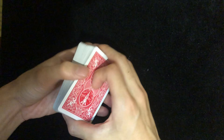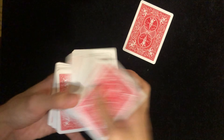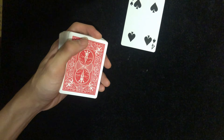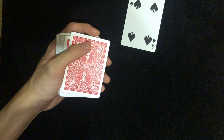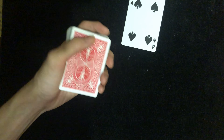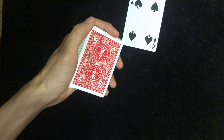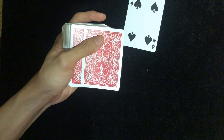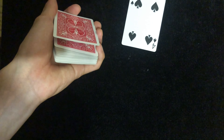Here's the basic move. When you have a spectator select a card — let's say they selected the four of spades — you get a break underneath one card. To get a break underneath one card, you can do a pinky count of one card, or you can push a card towards your right side with your thumb, then pull back and slide your fingers in, and that's gonna create a break.